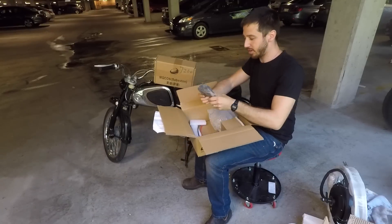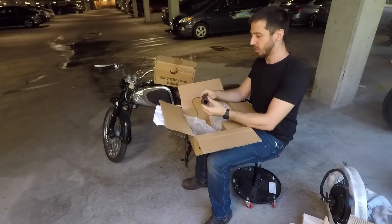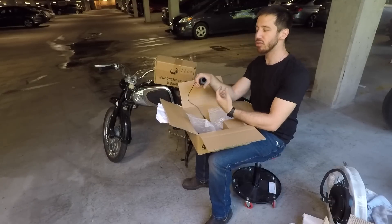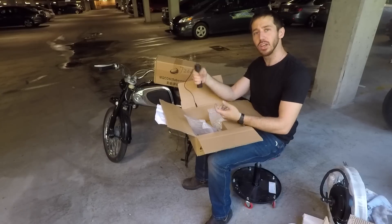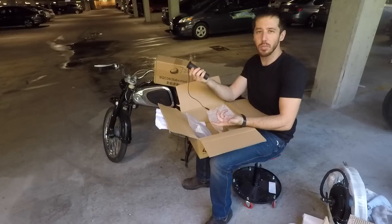Here I've got what appears to be the throttle — a nice half-twist throttle. I really like the half-twist because you can sort of do cruise control by twisting it partway and then just holding it with your hand. You don't have to keep your wrists twisted — it's always been my favorite type of throttle.